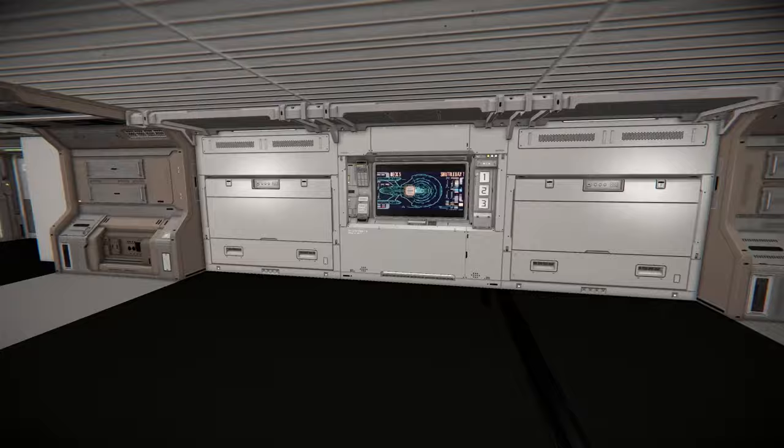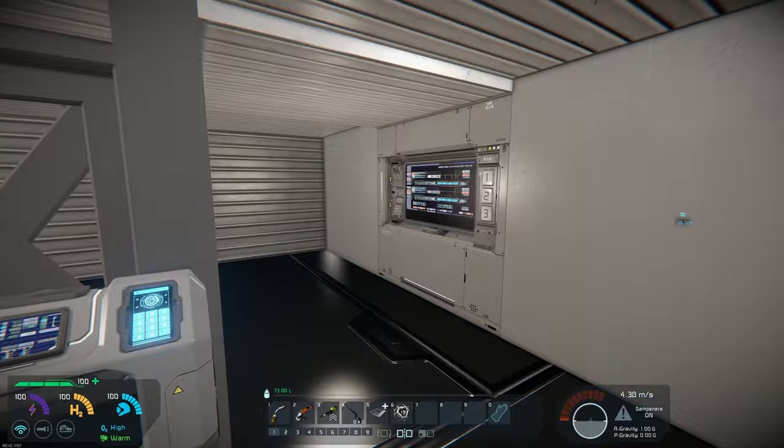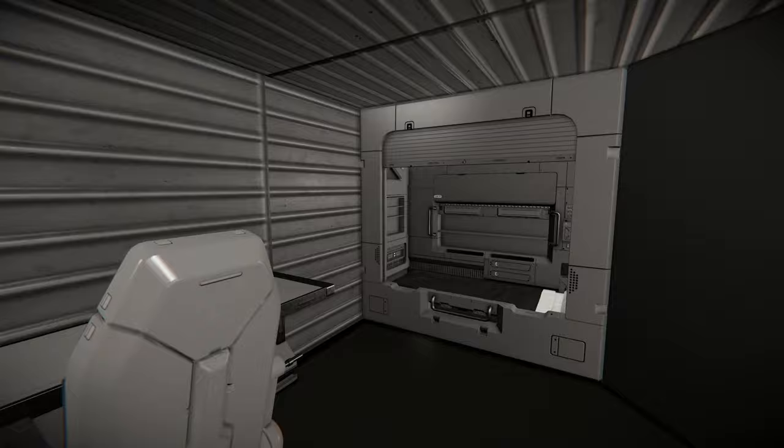I'm not sure these deck numbers are accurate. There's a shuttleway 1 here apparently. In here is the nacelle housing — I think in the show it's seen where workers come in the nacelle housing, so I'm guessing that's that. On the other side we've got armory and brig. I'm guessing this is the brig. Yeah, that makes sense.